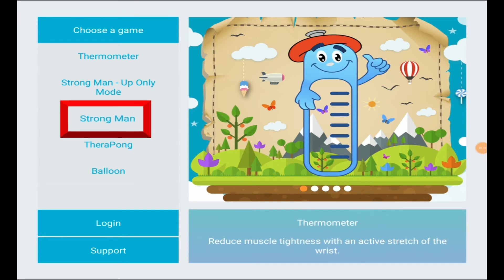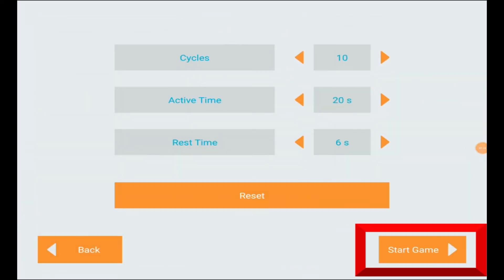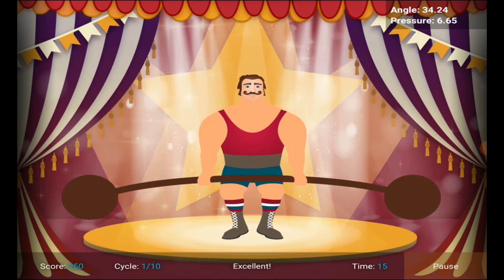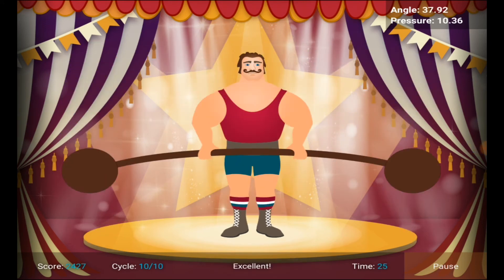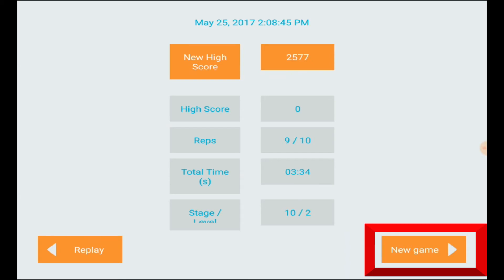Next is the Strongman game. Select it and hit next and start game on the bottom right. First, flex your hand down to pick up the bar — the strongman will move to pick up the barbell. When you see 'good,' lift your hand up toward the ceiling until the barbell is completely over the strongman's head. If you're having trouble reaching your goal, the device will assist and give a 30-second stretch before the next cycle. After completing, you'll see a score screen — hit new game to return to the selection menu.